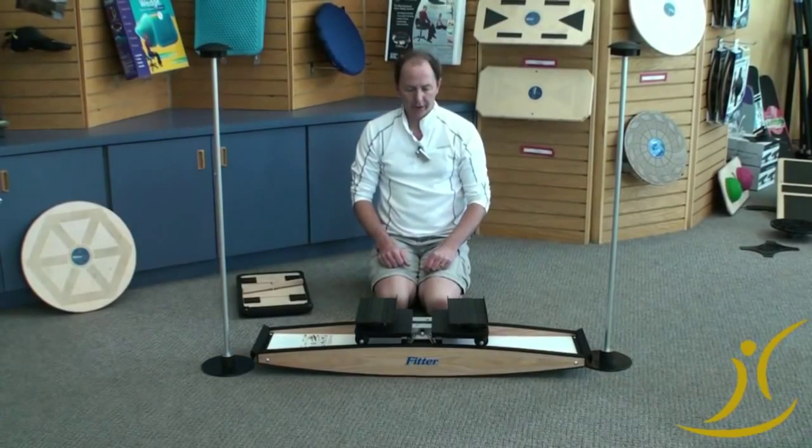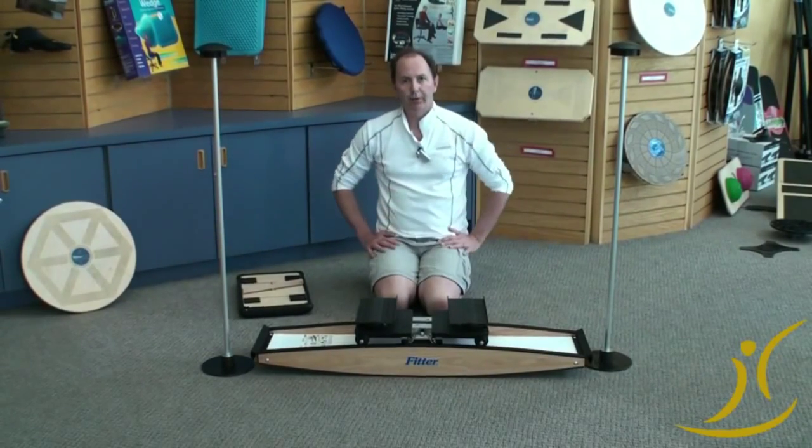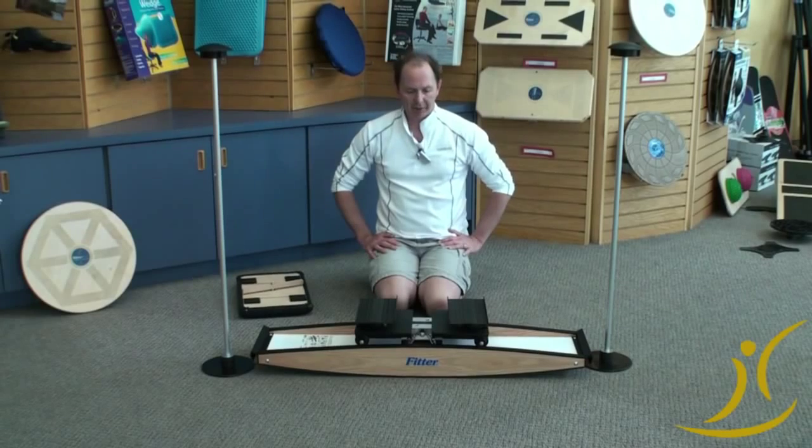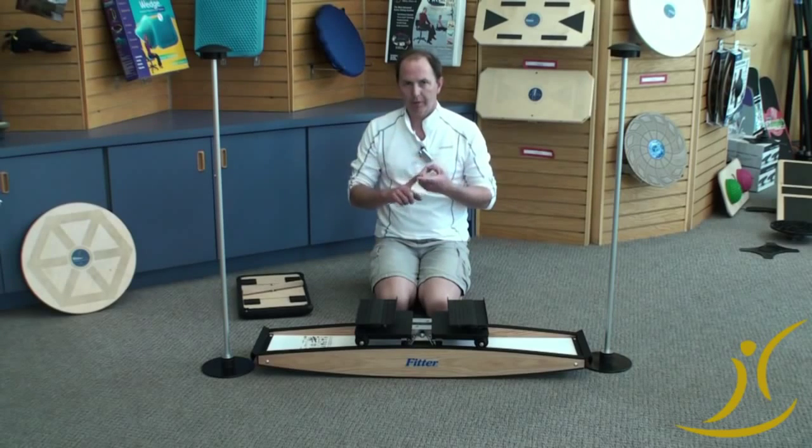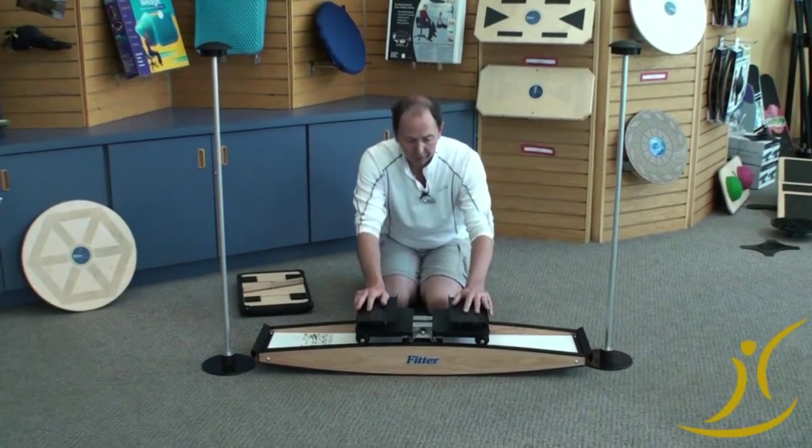Hi folks, Louis Stack here, fitterfirst. We started 23 years ago building this great little product called the Pro Fitter. We've made a few different models but it was well thought out at the beginning. It stayed consistent. We listened to the physical therapist and the athletic trainer to get it right so it was right for them.